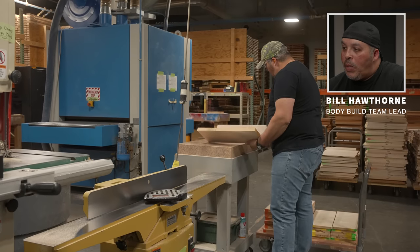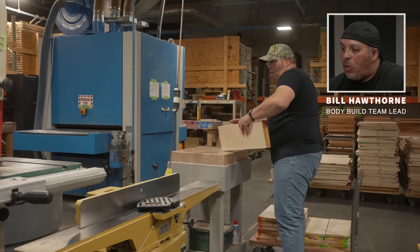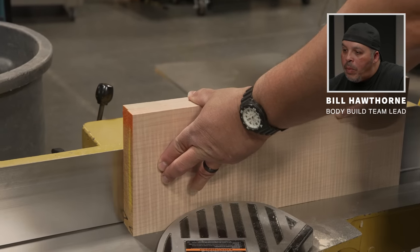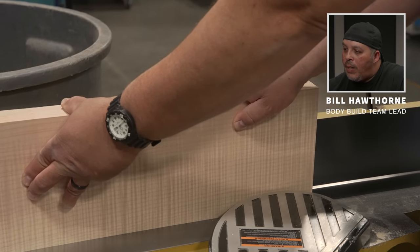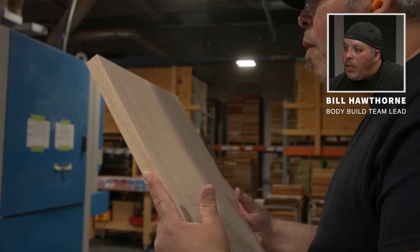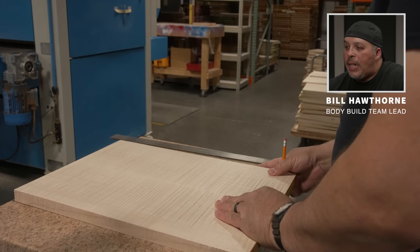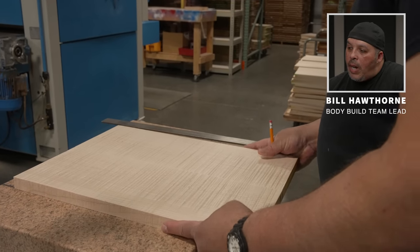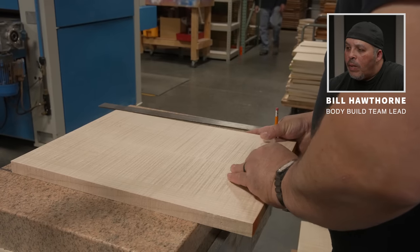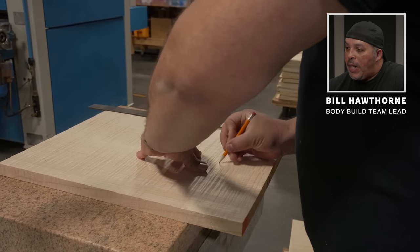We bring the wood in, check it, and approve how the match looks — we want to put them together as beautifully as possible. Here we're joining the top, checking to make sure there are no gaps, cracks, or anything of that sort. Then we match up the curl to make it the most beautiful it can be, and pencil that in for when it goes to the glue table so they get it just right.